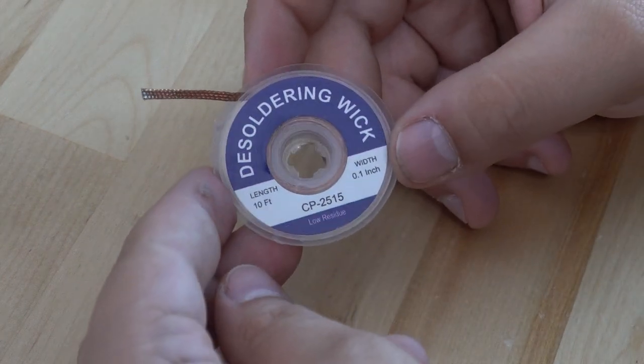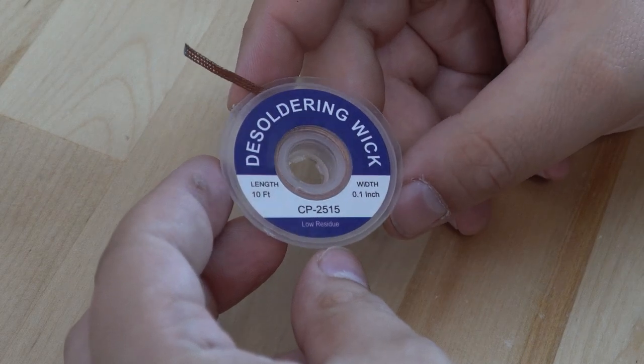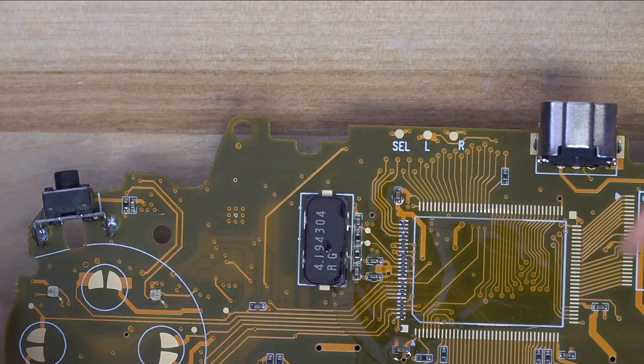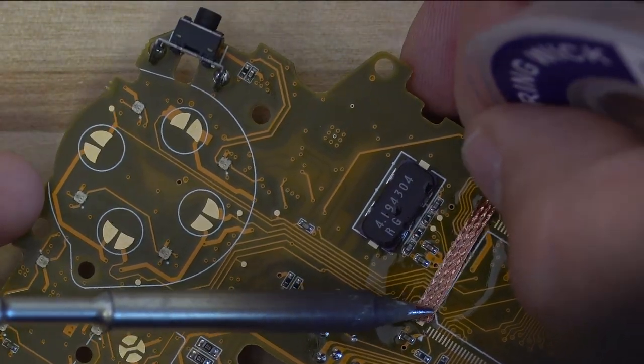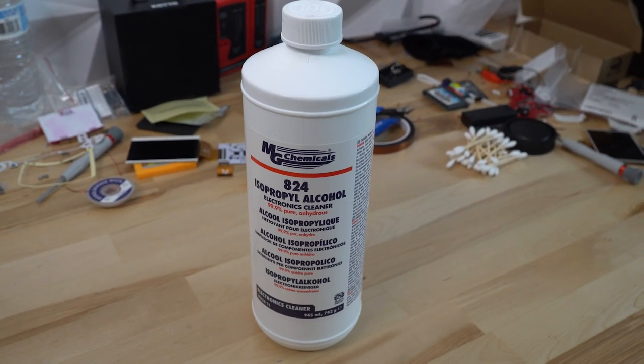Our next recommendation is soldering wick — this is a copper braid that when heated up will wick away all the solder from your board. Simply heat up the wick and it will automatically begin to pick up a lot of your solder. Flux will help it function even better.